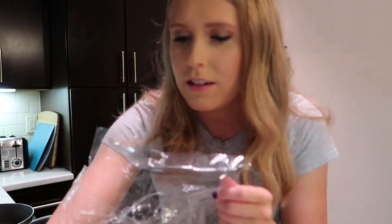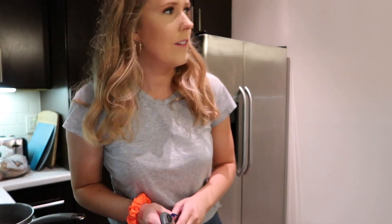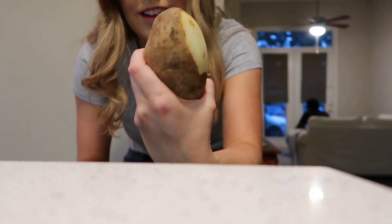I'm gonna take about five potatoes and we're gonna start by peeling the potatoes.